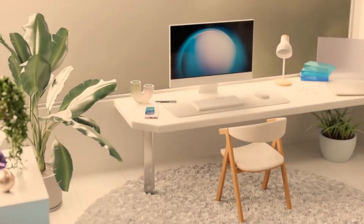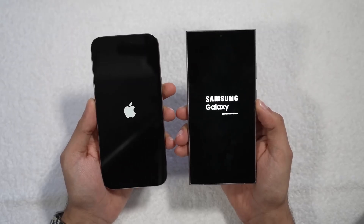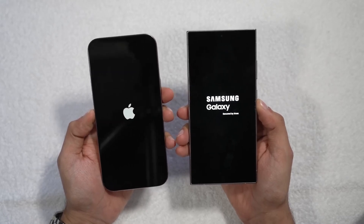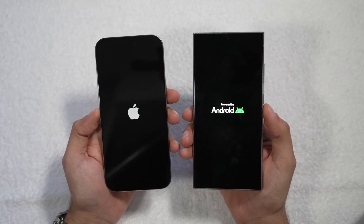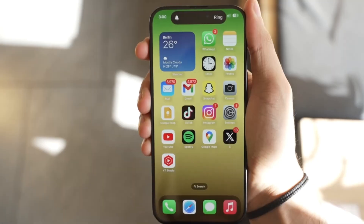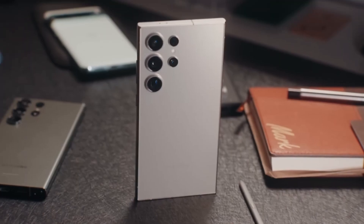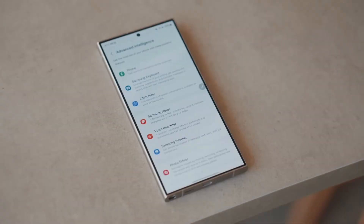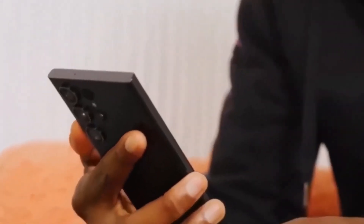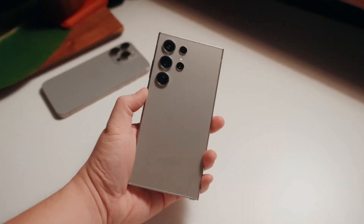Now onto the display — both phones deliver top-tier screen technology. The iPhone 16 Pro Max boasts a 6.9-inch OLED display with a buttery smooth 120Hz refresh rate. As with the iPhone 15 Pro series, you also get the always-on display feature, which lowers the refresh rate to just 1Hz when the phone is idle. Samsung's Galaxy S24 Ultra isn't far behind with its stunning 6.8-inch AMOLED display that also supports 120Hz refresh rates and an always-on feature. One advantage Samsung brings is an anti-reflective coating, making outdoor visibility much easier in bright sunlight — something the iPhone lacks.